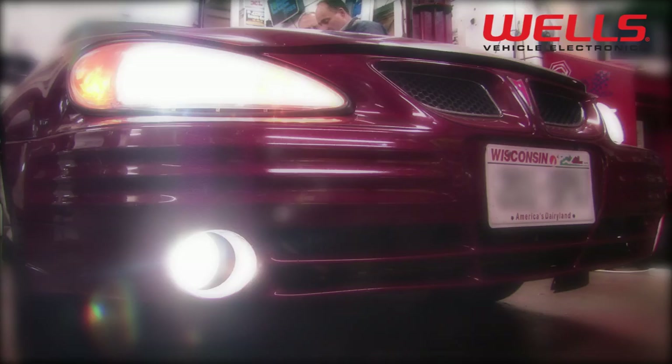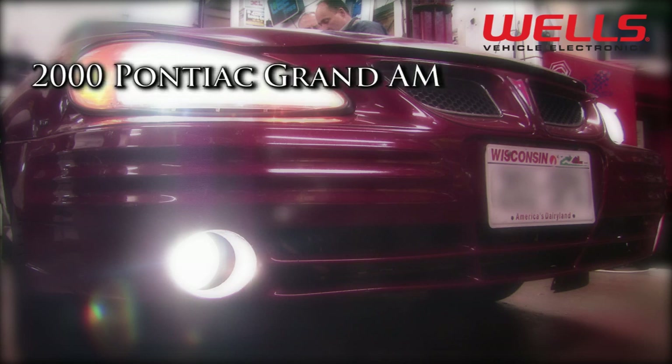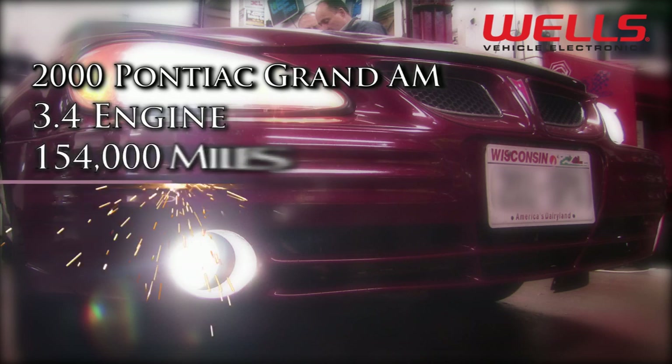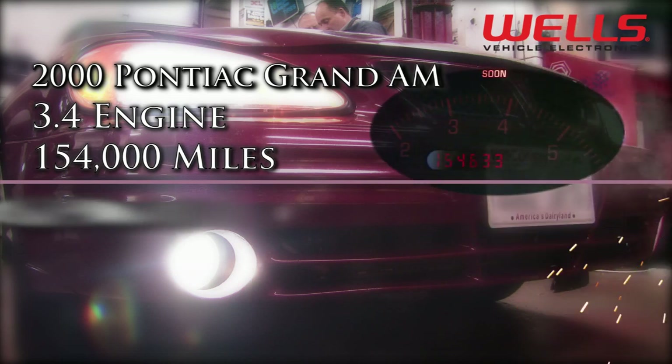In the shop today we have a 2000 Pontiac Grand Am with a 3.4 VIN-E engine, and it has a little over 154,000 miles on it. It has a reoccurring check engine light and code P0440 stored.